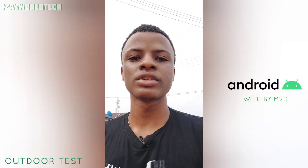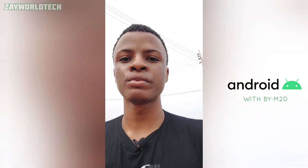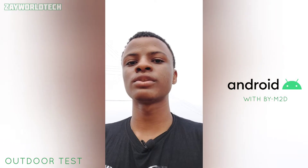Here is the sound quality recording with my Android device outdoors. Tell me what you think in the comment section below — did the mic actually cancel the surrounding noise?